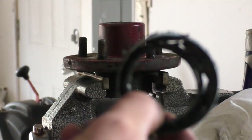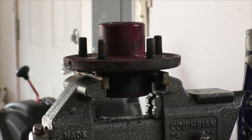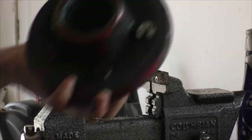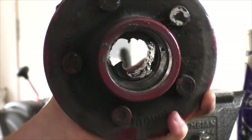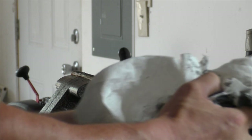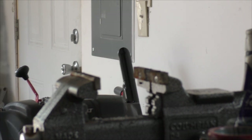That old seal was actually a little tougher than normal. Now clean this out a little so you can see in there — you've got your race in there and where your seal goes. I'll show you how to install that seal, I'll be right back.